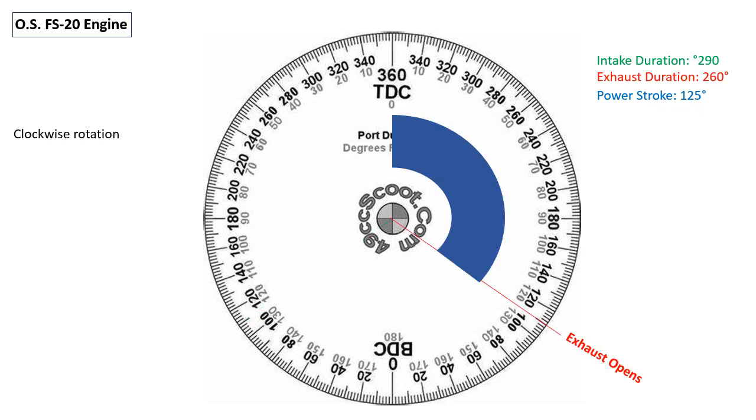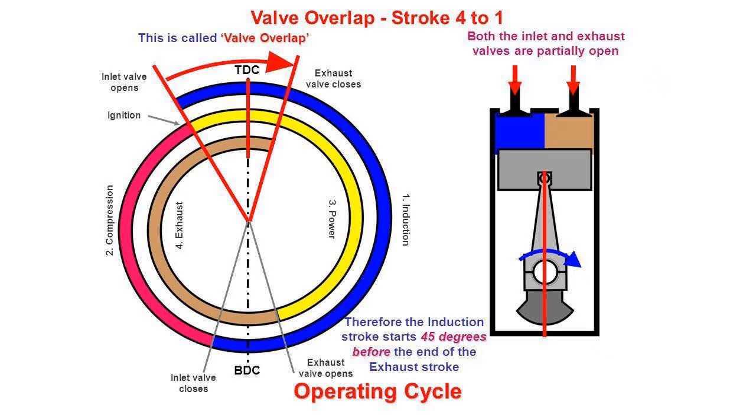This is the power stroke diagram of the FS20 engine. It begins when the fuel-air mixture is ignited, presumably at top dead center, and ends at 125 degrees of crankshaft rotation when the exhaust valve opens. These diagrams are just another way to look at the different cycles of a four-stroke engine, including the concept of valve overlap.